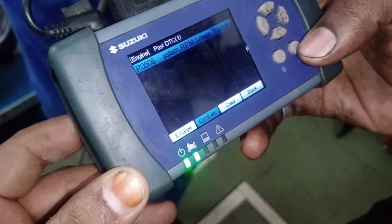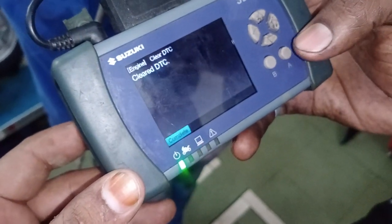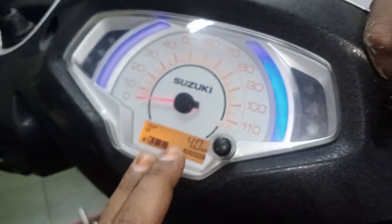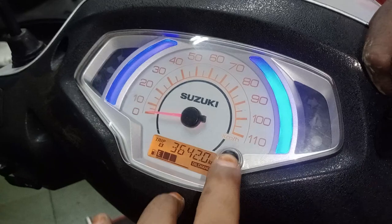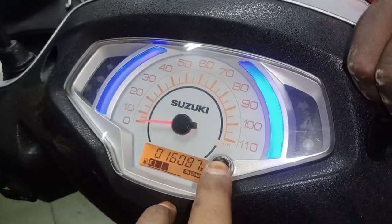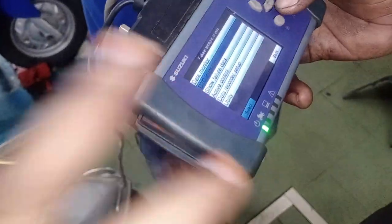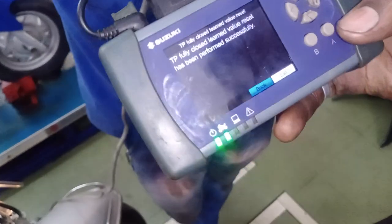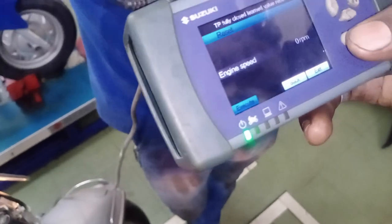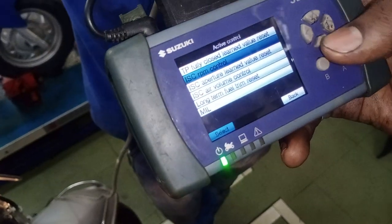We can clean, we will clear. Now we have to go to the display of the FIA symbol and reset the total kilometer of 16. Now we'll get the result from the 2 point.